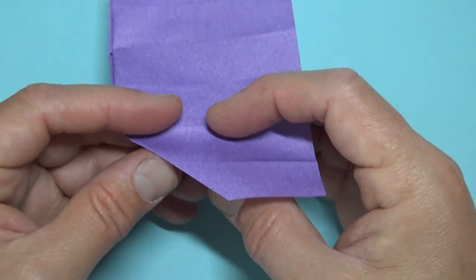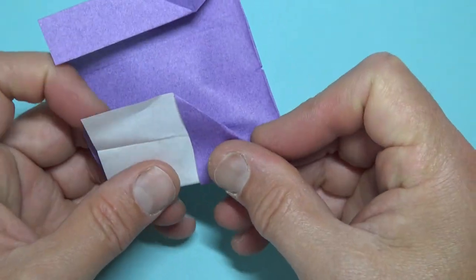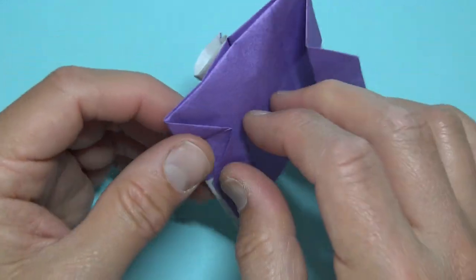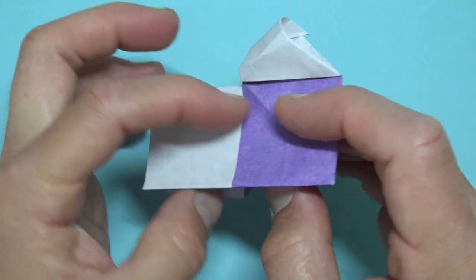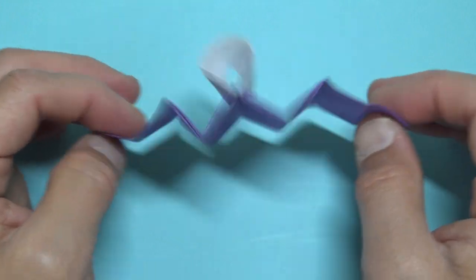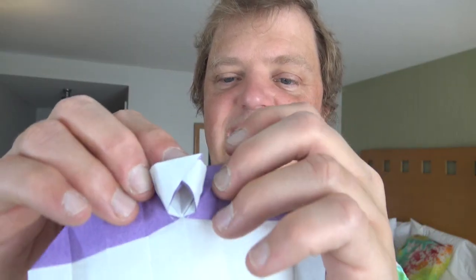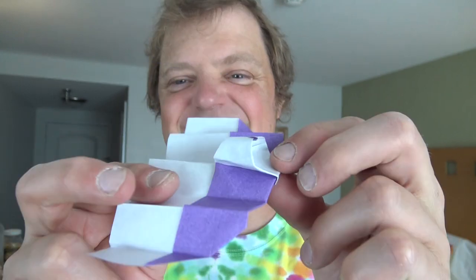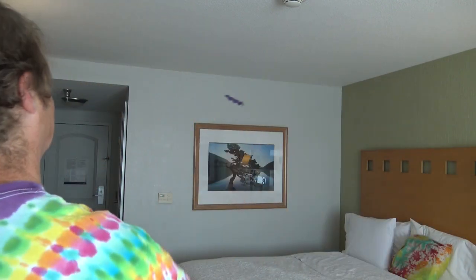To make it fly, what you want to do is fold this flap like this and fold it back, and repeat on this side. Now we have an airplane that you can fly like this. Just take this edge and fold it behind — how much? That much — and remake the pleats. It's ready to fly. To fly it, you just hold it like this.